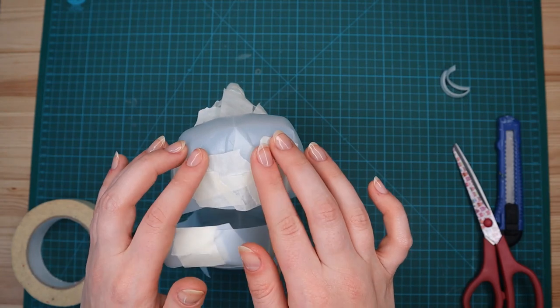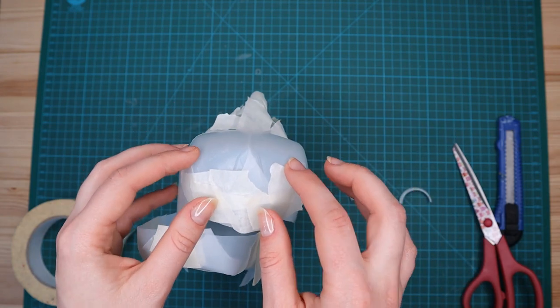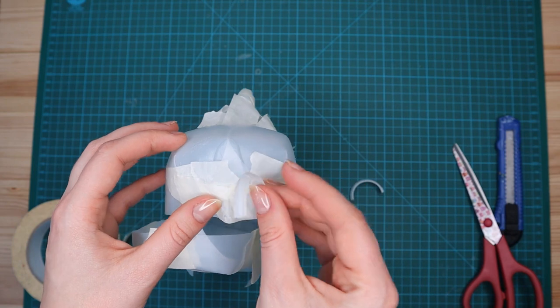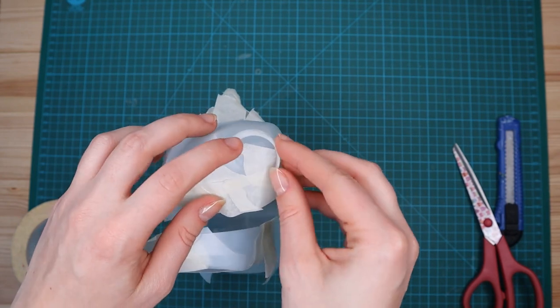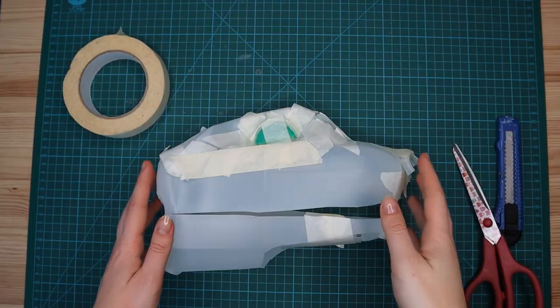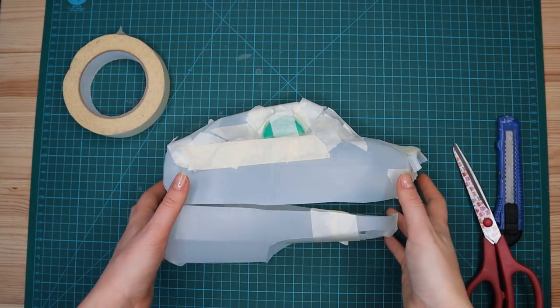We're now going to move on to the nostrils. You should have two little bits of plastic left — you want to place them on the end of the nose where you'd like them to go, something like this, and then just secure them on with masking tape.